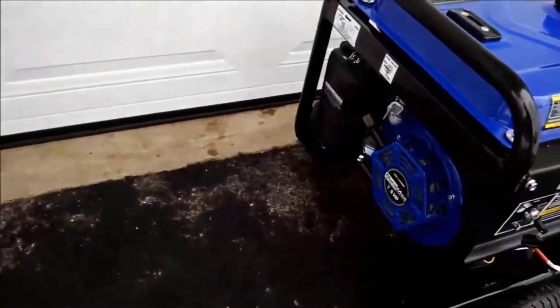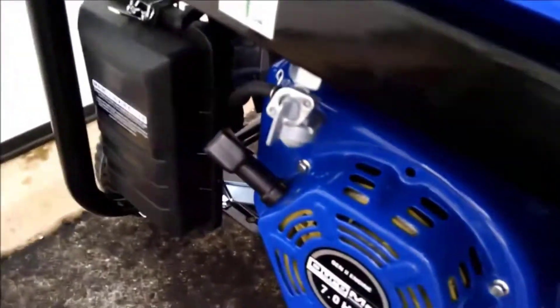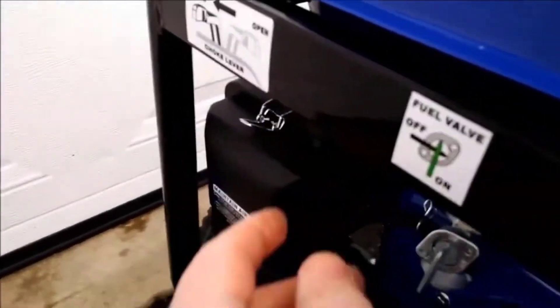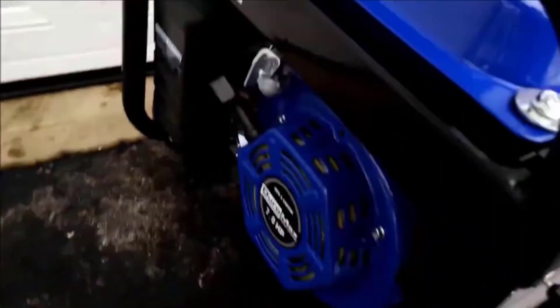Second, the motor is very quiet — surprisingly quiet actually. I've used other generators in the past that are much louder than this, which is nice if you're going to take it in a public setting like a campsite or something. You don't want to keep everybody up with your generator, and this is nice and quiet for that.